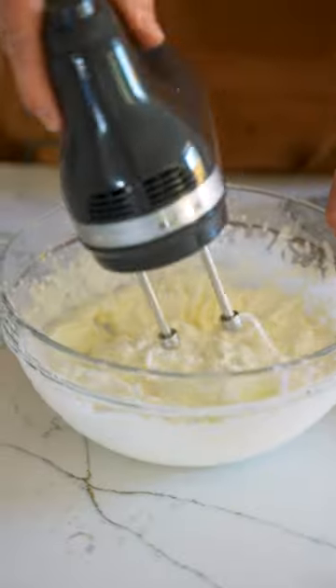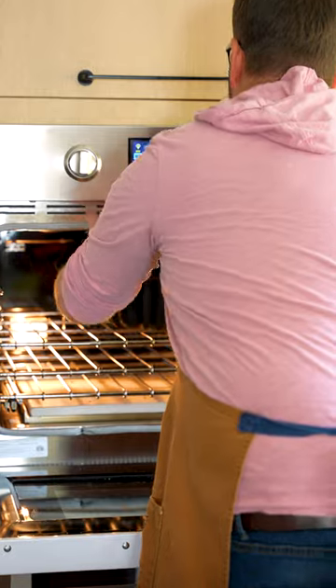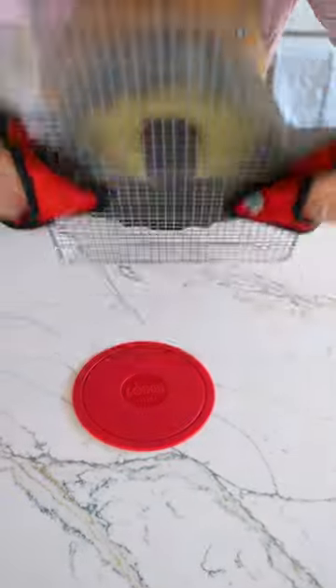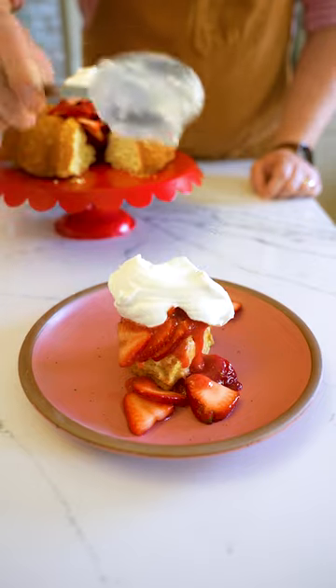Scratch-made whipped cream because we ain't no pretender. Got your stiff peaks because you know we on fleek. My rhyming skills are a little bleak. It's time to put this shortcake together — strawberries and whipped cream, no one could do it better. Now that's all, it's the end of the show. Follow Lodge Cast Iron if you want to see more.